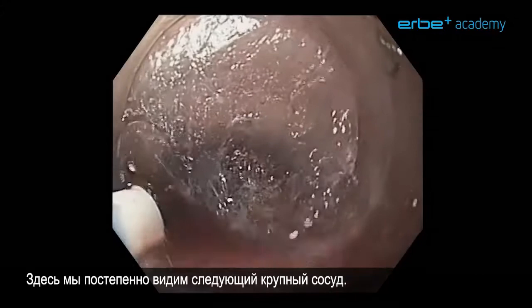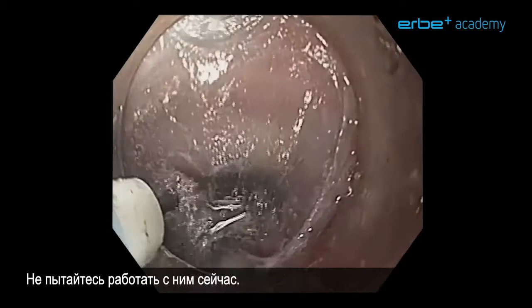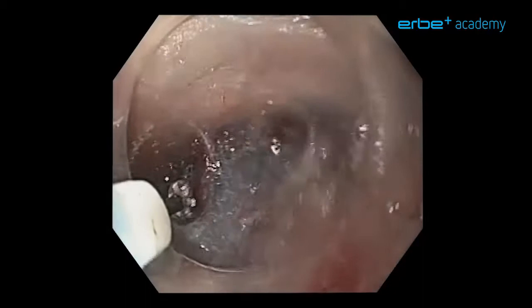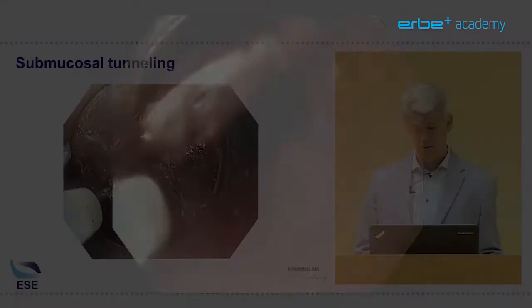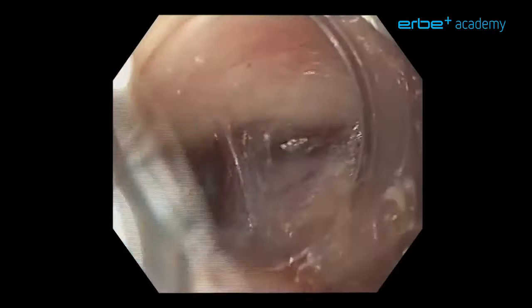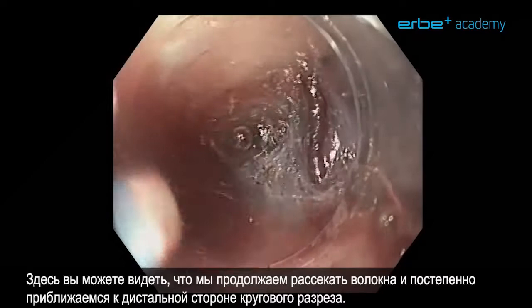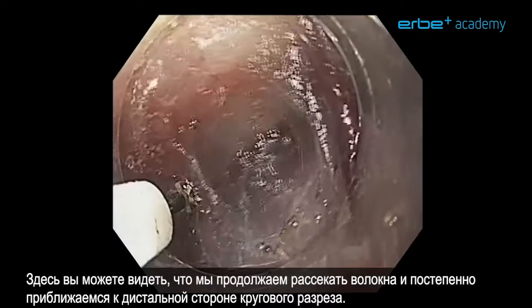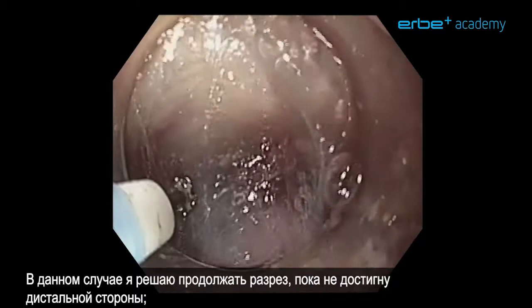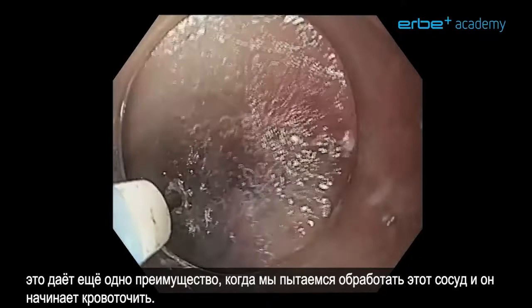Here again, slowly we see the next large vessel. Don't try to treat it now — try to dissect around it so you have the best possible situation to handle the vessel. We are still in the same tunnel, trying to clear the vessel a little bit more, and we continue cutting fibers. We are already approaching the distal side of the circumferential cut. I decide to go on cutting and continue until I have reached the distal side.